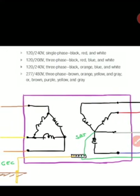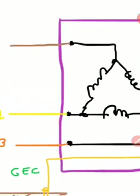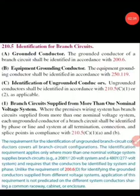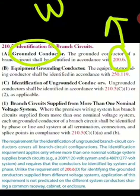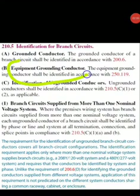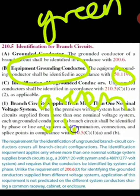We can see on the system that we have a neutral supply bonding jumper between the neutral and the earthing terminal, and then we have a grounding electrode conductor that can be bare or insulated — it's up to you. Now, is color coding required? Looking at NEC 210.5 for branch circuits, the grounded conductor per 200.6 must be white or gray — that's for the neutral. For the equipment grounding conductor, we need green insulation, or green with yellow stripes, or bare.